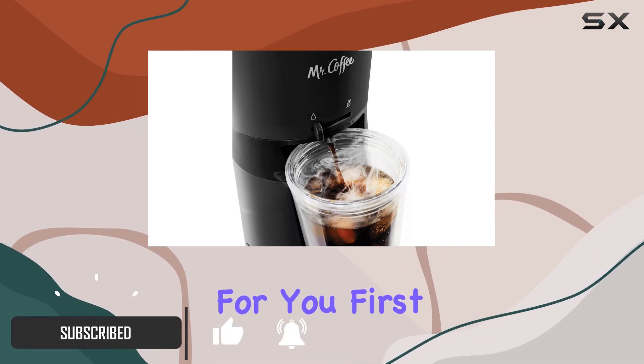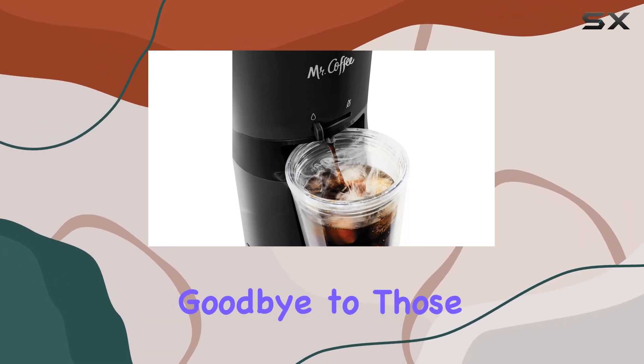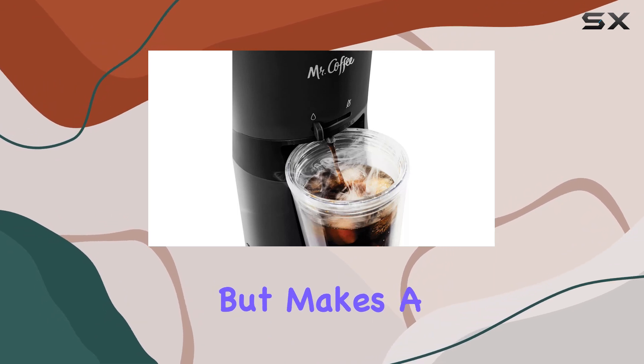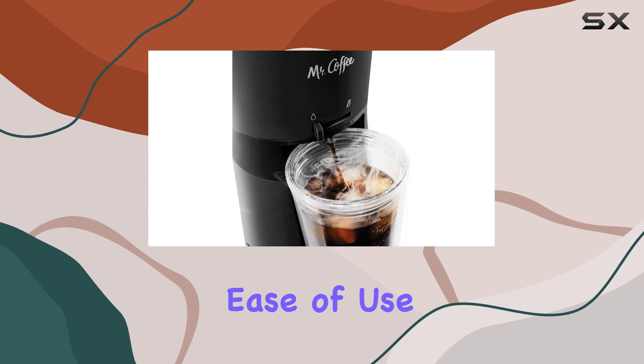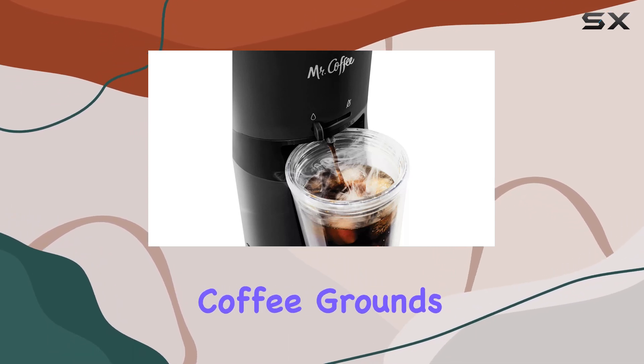First off, let's talk about mess. With its drip stop function, say goodbye to those pesky coffee spills on your counter. It's a small feature but makes a huge difference, especially during those early morning rushes.